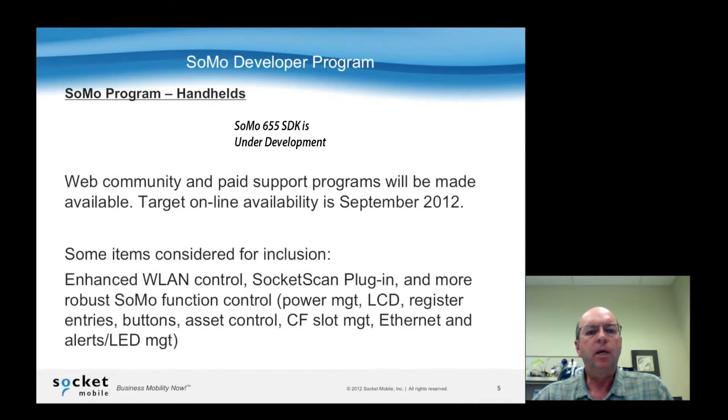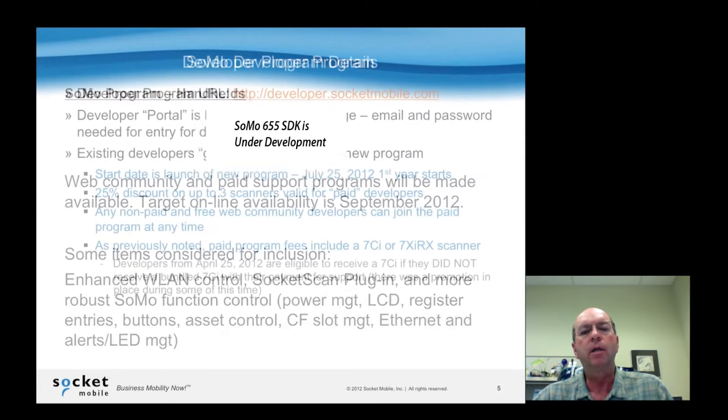On the hardware side, for the handhelds, we're still defining the program. We're targeting a September release, and there'll be enhanced wide-land control, Socket Scan plug-ins for that handheld, compact flash slot management, and a few other items that developers have asked us for regarding our handhelds.